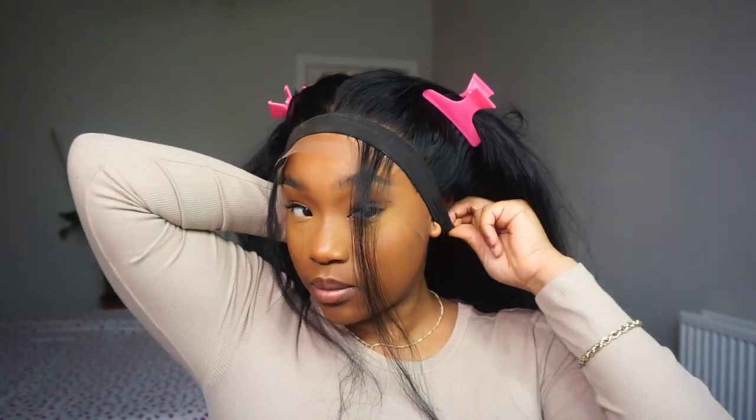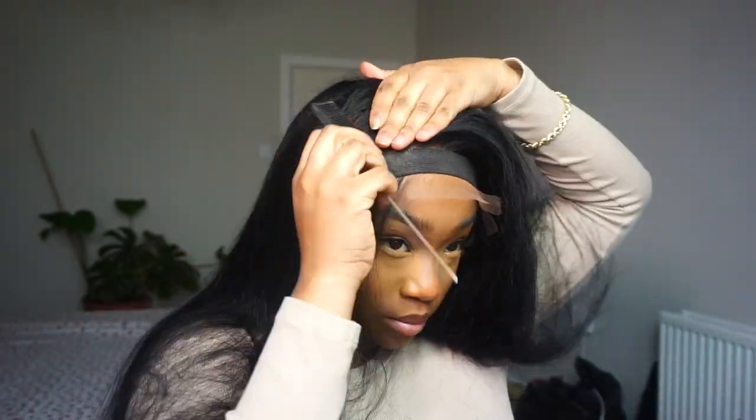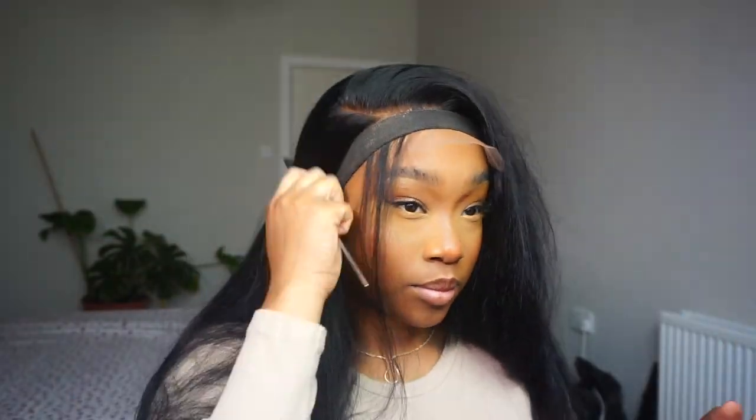Once the band is on, we can get into pressing this frontal out. What I really liked about this wig was that it had a full frontal — it wasn't short parting spaces on the side, so I can part it on the sides without any problems. That just made the quality of this wig even more amazing. This is probably one of the best wigs I've had in a while, honestly — for construction and for hair quality, definitely one of the best.